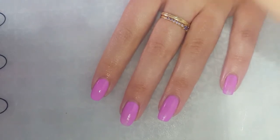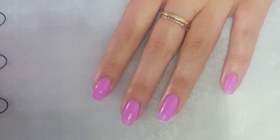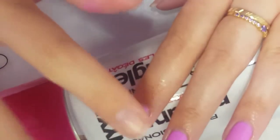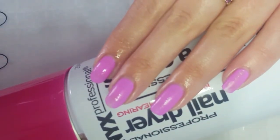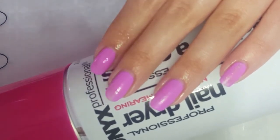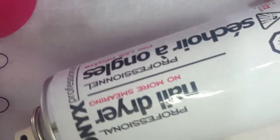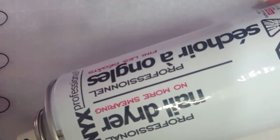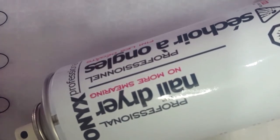It definitely works, it smells really nice, and it smells much better than the other one. I think it works just as well, so I'm definitely impressed with this Onyx Professional nail dryer. You can see my nails are dry — no polish coming off. Definitely wait probably like 30 seconds to a minute and then spray your nails and they'll be dry. I think it should have said that on the can, but it didn't. I'll definitely be using this product in the future. Thanks for watching, please subscribe if you haven't already, and I'll see you next time!